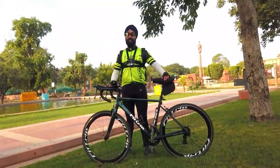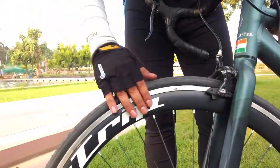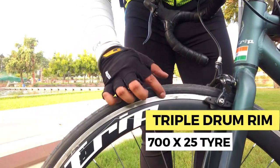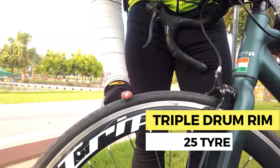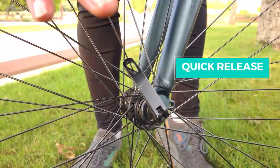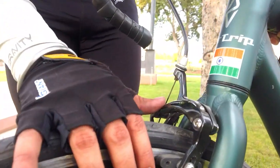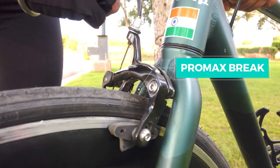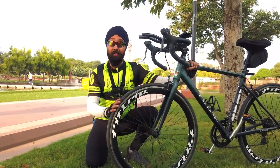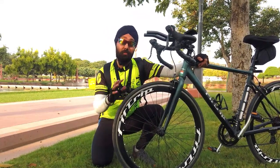I will request you to look at the tire quality, guys — look at this tire quality. Here you have a triple rim; it is a triple drum rim. The tire is 700x25. This is a quick release which is given — you can open it very easily. And you will get the brake shoes here. This is very good branding. So this rim is the most important part.